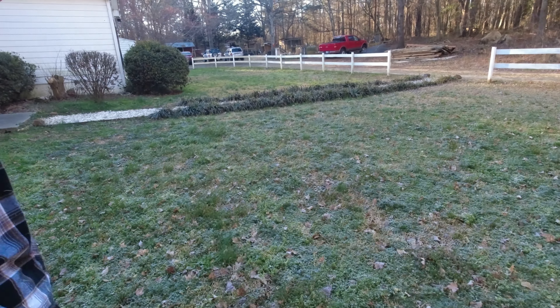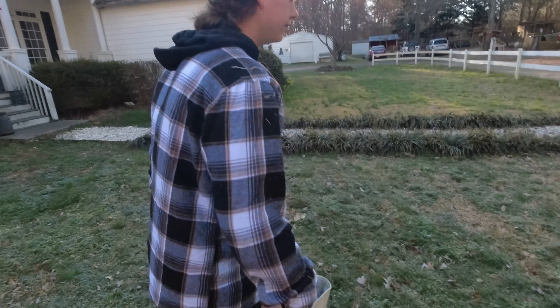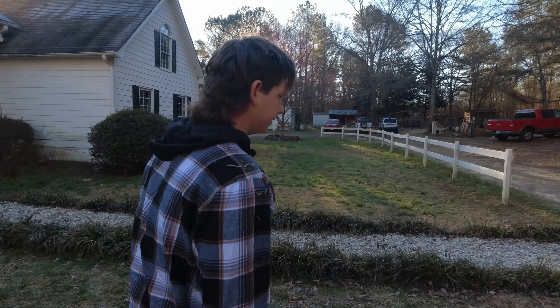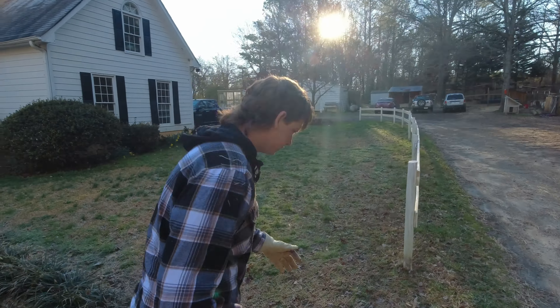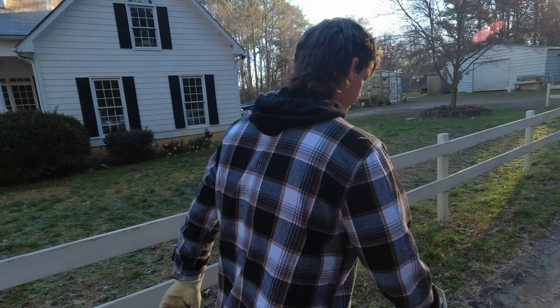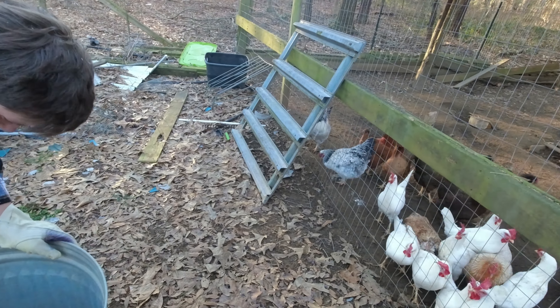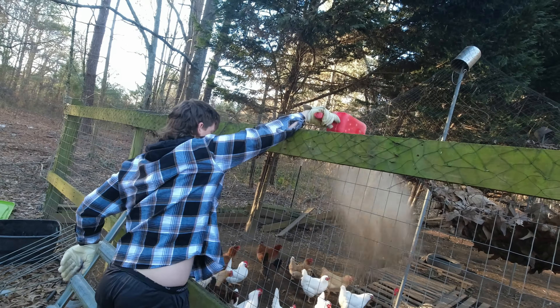Now we've got to give these chickens some feed. You guys have chickens? My mom's working on it. Everybody's always working on chickens — they're a gateway drug, you know? So you're going to get a couple of chickens, and the next thing you know, you're going to be doing this every morning. So you just toss it right over there for them. There you go.